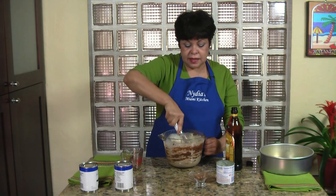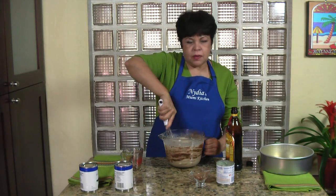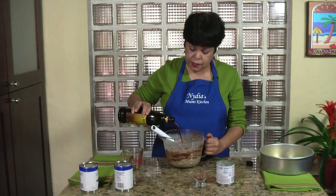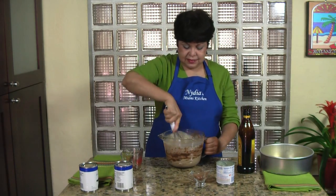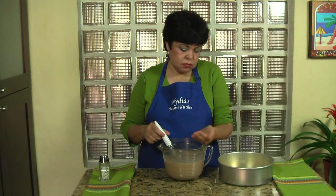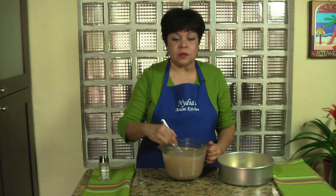The last ingredient I'm going to include for some extra flavor is going to add a little something — that people are going to say, hmm, what else is in there? It's a drizzle of Kahlúa or coffee liqueur. Mix well. I also want to add just a tiny pinch of salt — that is to balance all the flavors.